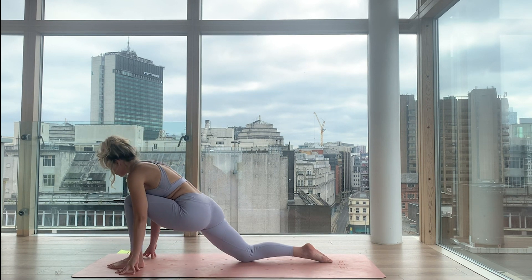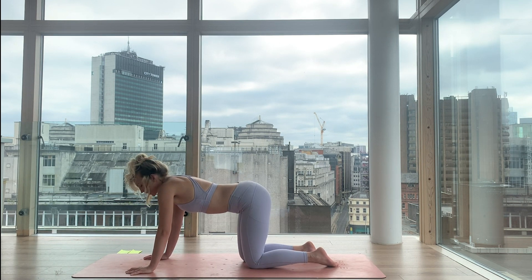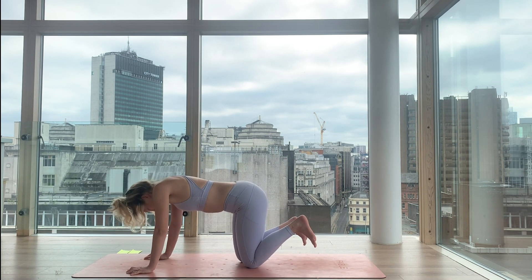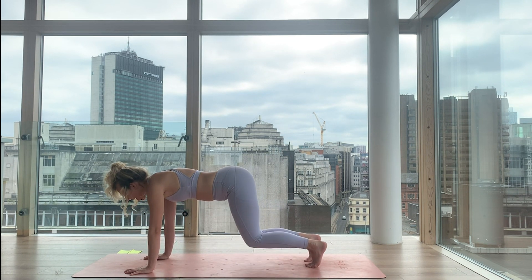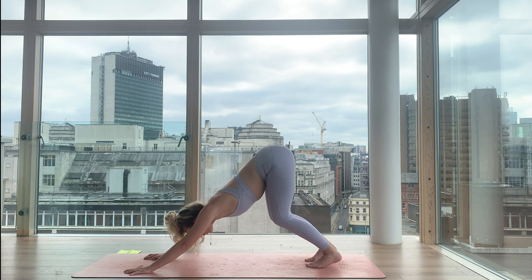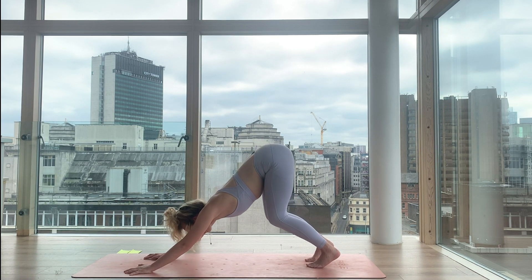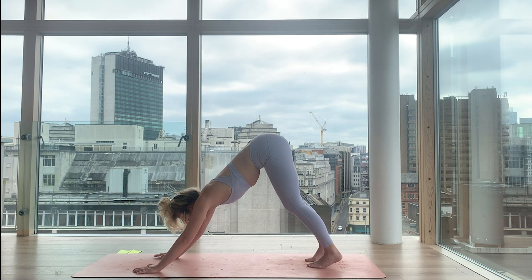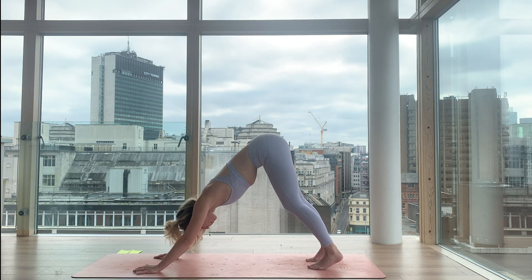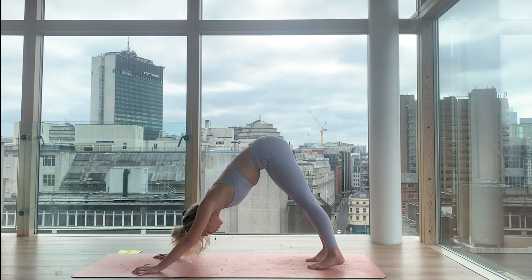Now set the left knee back — we're in tabletop. Spread all ten fingers, root down through each and every fingertip to protect the wrist. Pull down through the toes, curl them under, and bring the knees off the yoga mat. Glide your bum up and back, keep lifting through your hips. Everyone at home — lift your hips high, high, high to the sky, lifting with as much buoyancy and energy and vitality as possible so we can lengthen the sides of the body. Take a bend in the knees to find more space in the lower back. Breathe in. Breathe out.